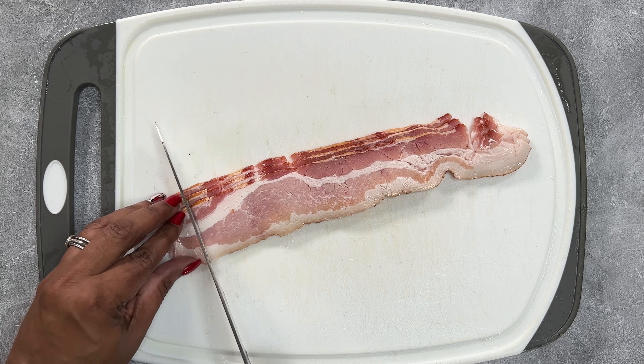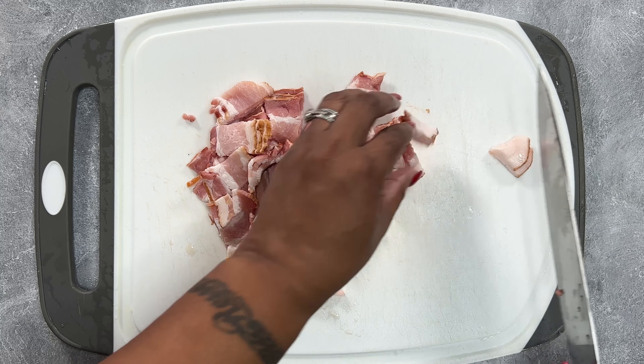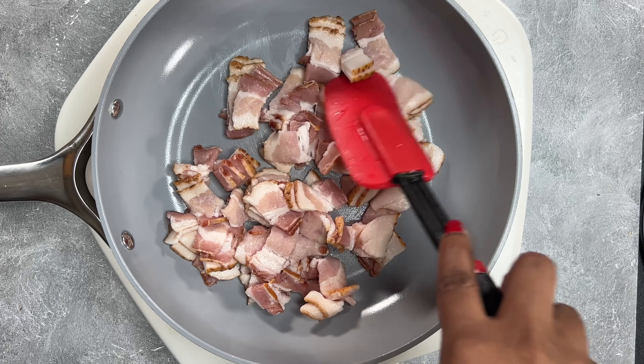Then we're going to move on to the most important ingredient of the day — bacon. Now I don't really eat pork too often but I swear I eat bacon on a regular, and I swear they two different things. I'm not here to argue with y'all, so we gonna move right along.